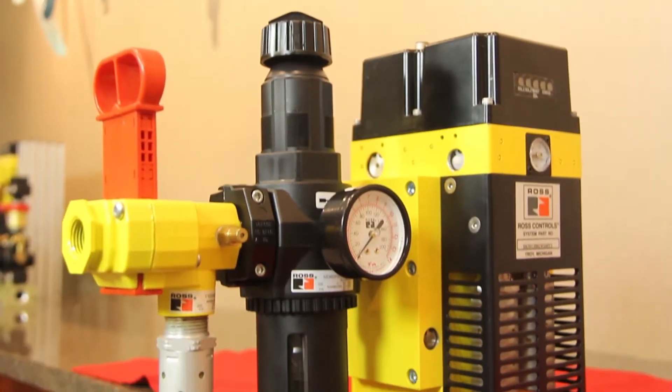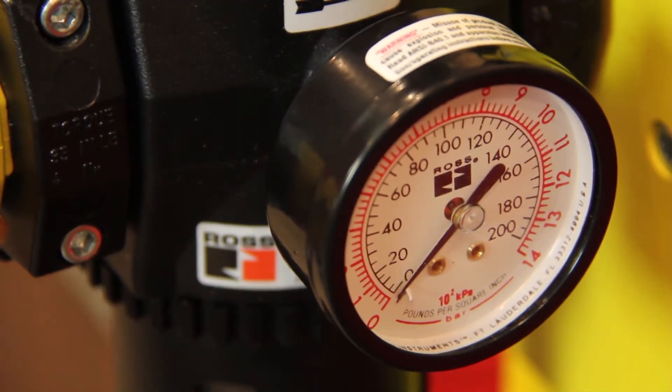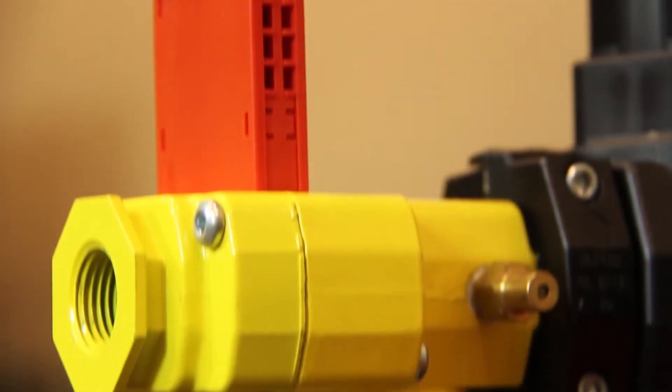Hi, I'm Eric Cummings, the Global Safety Industry Manager with Ross Controls, and I'm here to discuss a new product, the MDM2. The MDM2 builds on our family of DM2 products, acting as a pneumatic safety relay for the three-way normally closed safety pneumatic exhaust function.